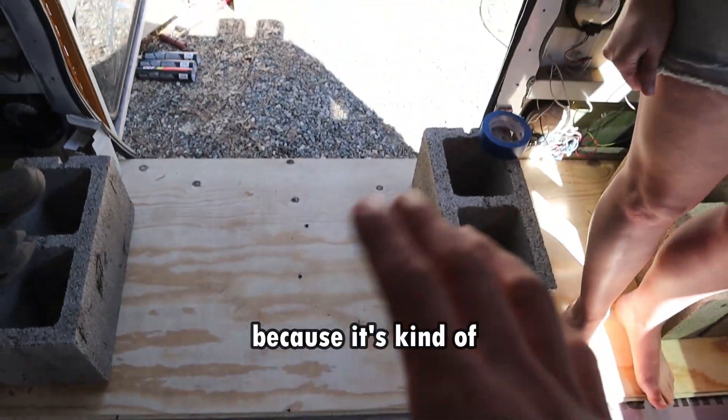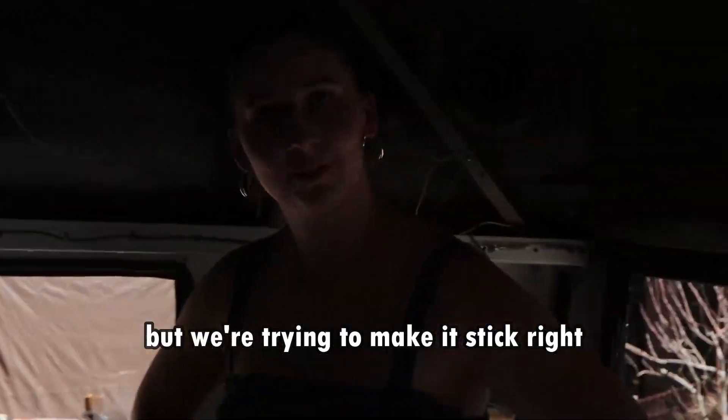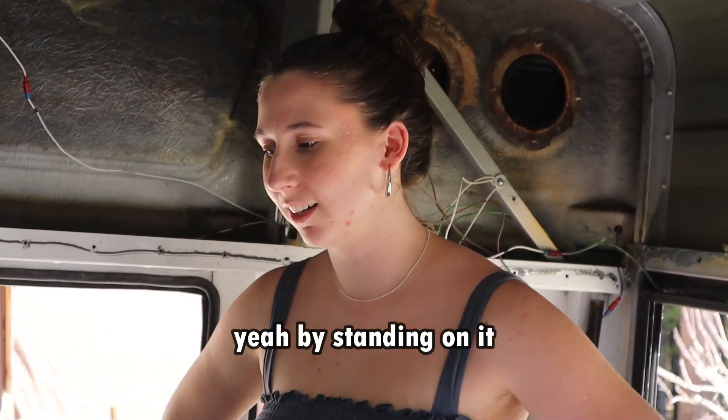We've got to sit on it because it kind of bows side to side, but we're trying to make it stick by standing on it.